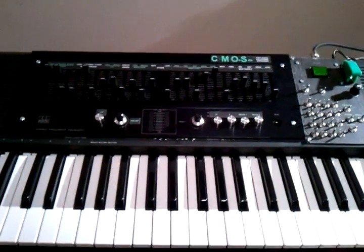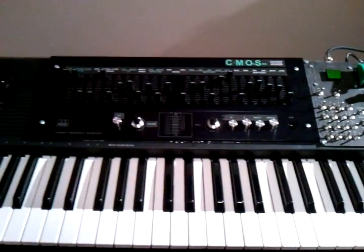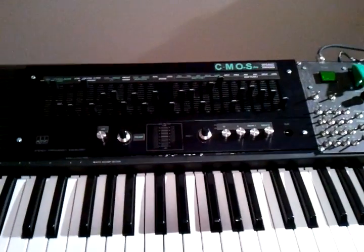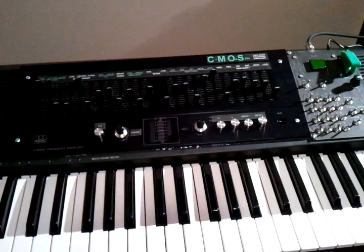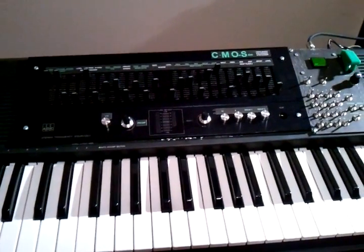This video is a technical explanation of my CMONSTER top octave synth. It's a top octave synth based almost exclusively on CMOS chips. There's just a few op amps and a digital delay in it — everything else is CMOS.